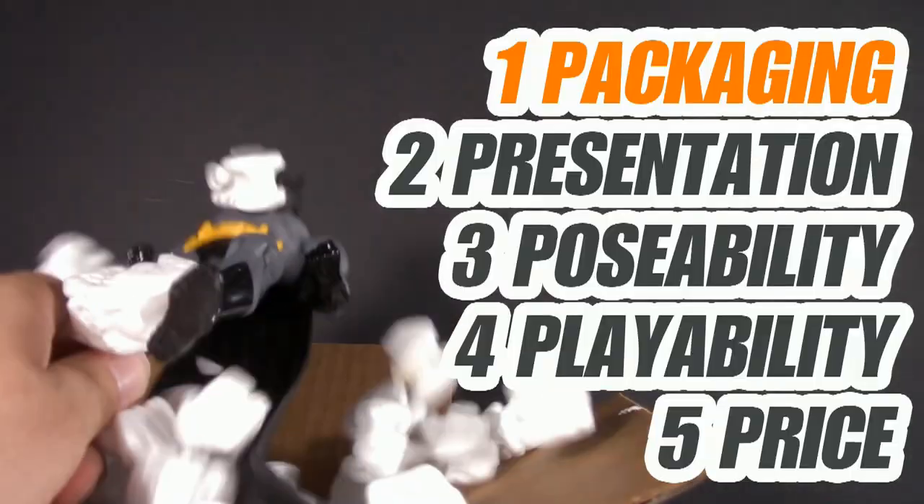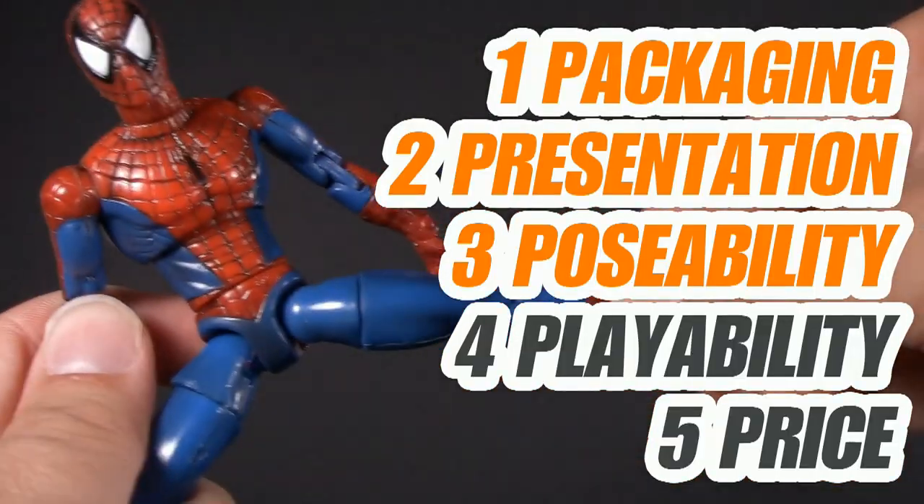Welcome to Five Points of Articulation, where I review action figures and articulate five points to help you decide if you want to add a figure to your collection. The five points I discuss are Packaging, Presentation, Poseability, Playability, and Price. I'm Jason, and if you enjoy my content, please like, share, subscribe — do all the YouTube rigmarole.